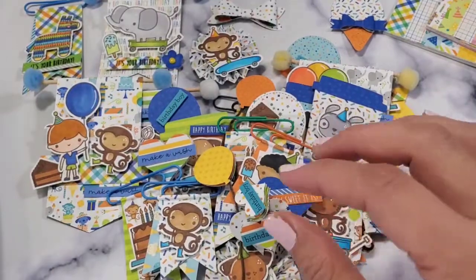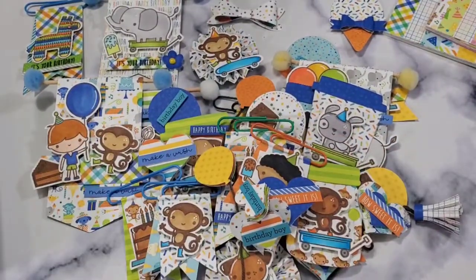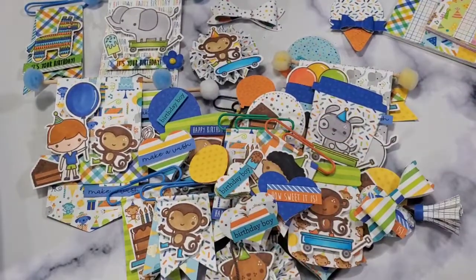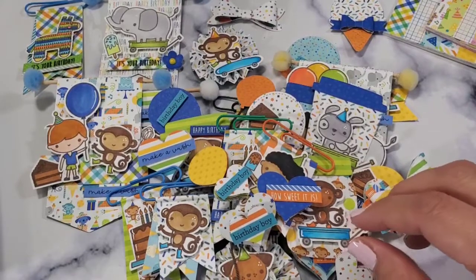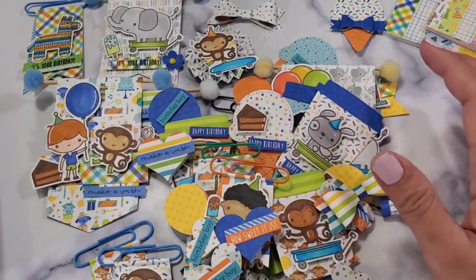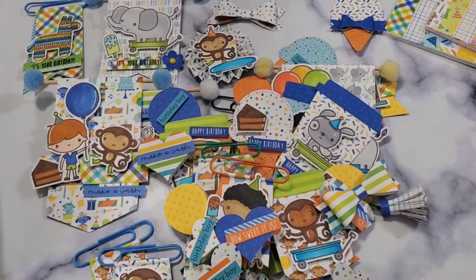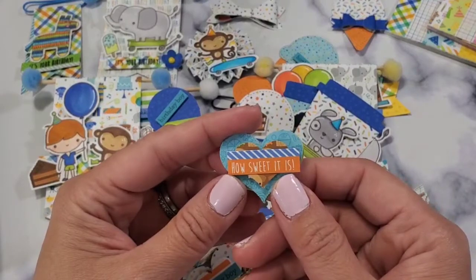I hit a thousand subscribers today! I tried to do a YouTube Live but I'm still not eligible. I don't understand — I need to look it up a little bit further. I really want to do that. Here's another bow.